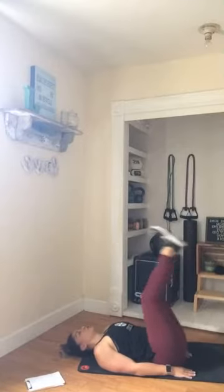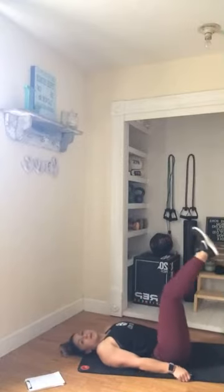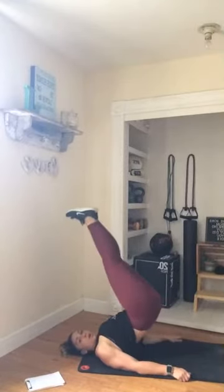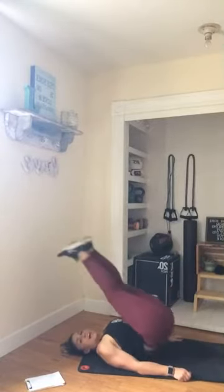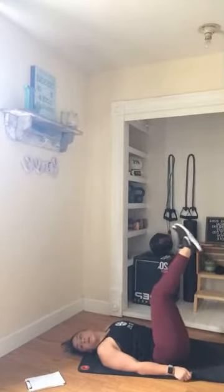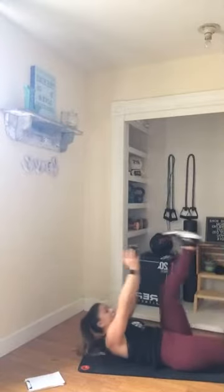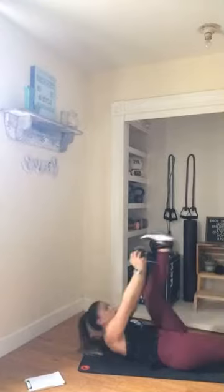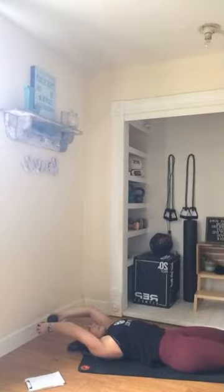Hold it up right here — reverse crunch. If you need to, you can hold onto the side of your mat. Slow crunch down, hold it at the top. Three, two, and one. Now all the way down — option to have that weight. Reach and tap those toes. Again, it's more than just a reach — it's a crunch. Lift that shoulder blade up, meet in the middle with those toes and hands or that optional weight.